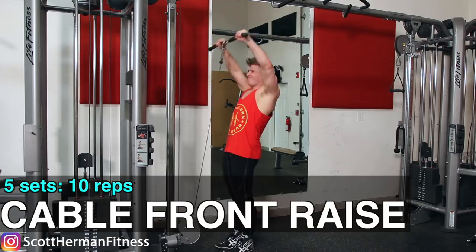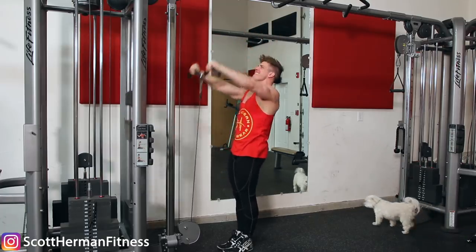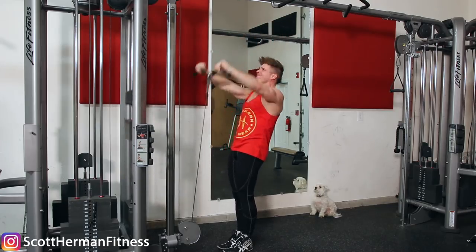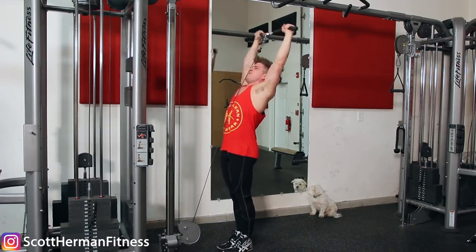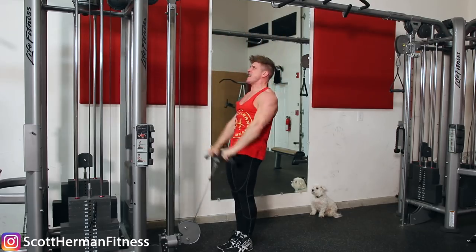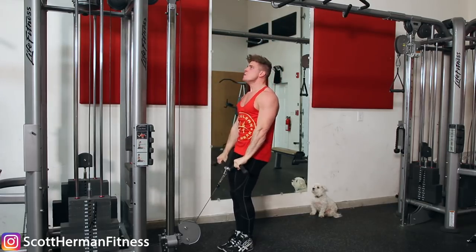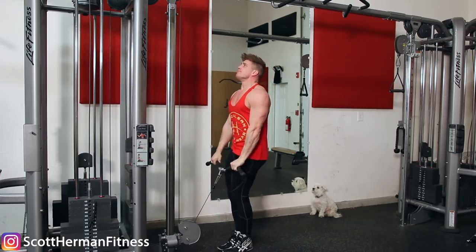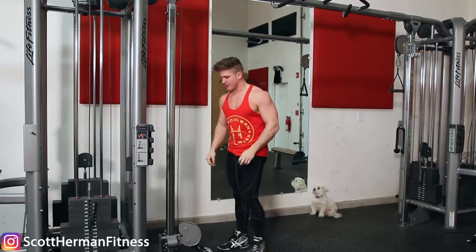We wanted to hit all three heads of the deltoids, so we finished off with a cable front raise. It's a really good way to switch things up because you're going to have constant tension throughout the entire range of motion — even when the bar is over your head, the cable is still pulling down. It's not an easy exercise because there are small muscle groups, so if you're using weight that's too heavy, you'll end up using momentum. But don't make it so light that you can't push yourself. Since we were doing a deload, I used the cable machine so I wouldn't rely on any momentum like I did with the barbell in the last video.